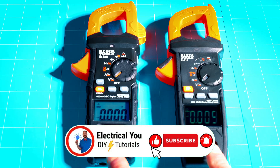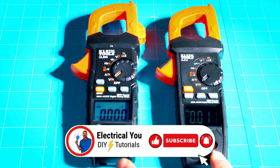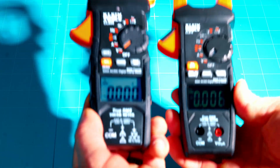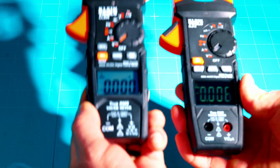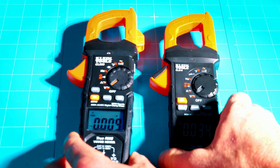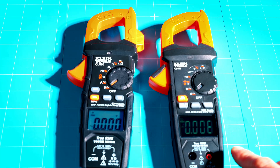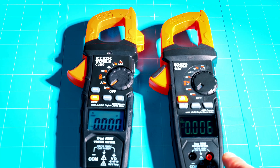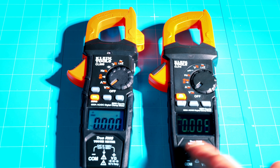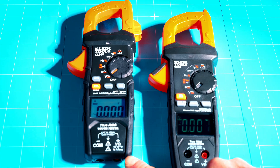We've got the two meters side by side. They're pretty much the same profile between the CL800 and the CL810, roughly the same size and weight, although the CL800 feels slightly heavier. They both have the same drop distance of six and a half feet and are both IP40. One big difference is they've moved the inputs for the red and black leads to the top of the CL810, where they used to be on the bottom of the CL800.